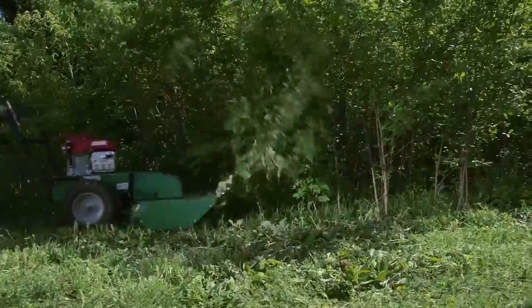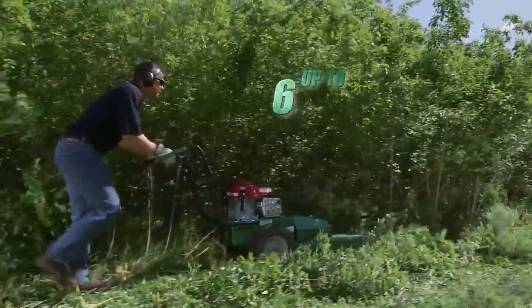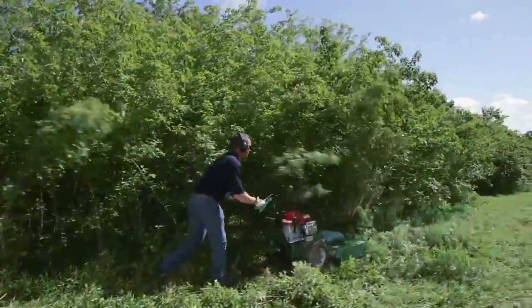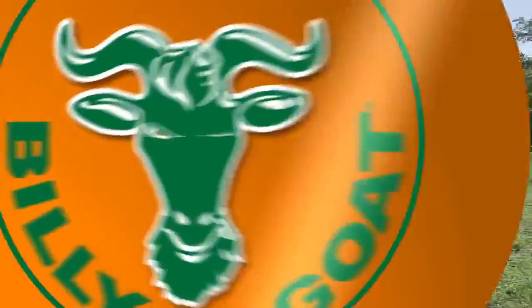In fact, the 26-inch wide Outback brush cutter with higher tip speed is ideal for clearing brush and weeds up to six feet high and saplings to two inches in diameter at a rate of two-thirds an acre per hour. A good way to demonstrate this is with a time-lapse video.